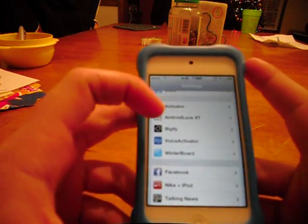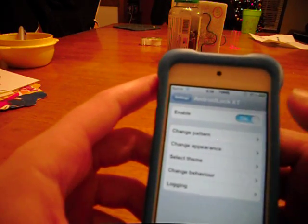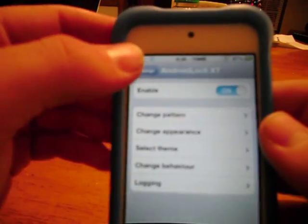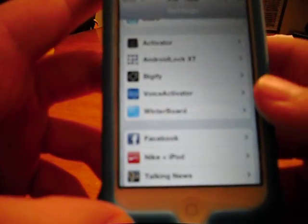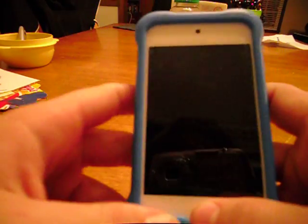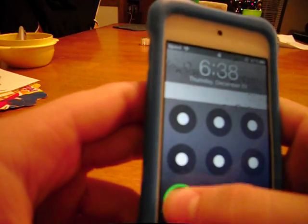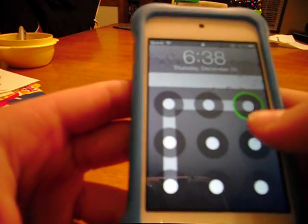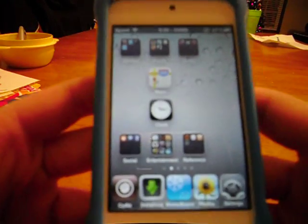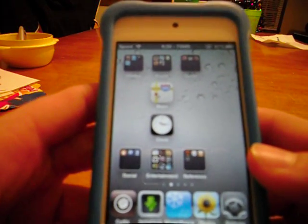The second thing I'm going to recommend is Android Lock XT. This is just a fun little tweak. It's very fun because when you lock your screen, this pops up and you have to draw a pattern to get your screen unlocked. I recommend it. It's pretty fun to trick your friends. And if you want to, you can put on a double lock — just put on the regular iPod lock too.